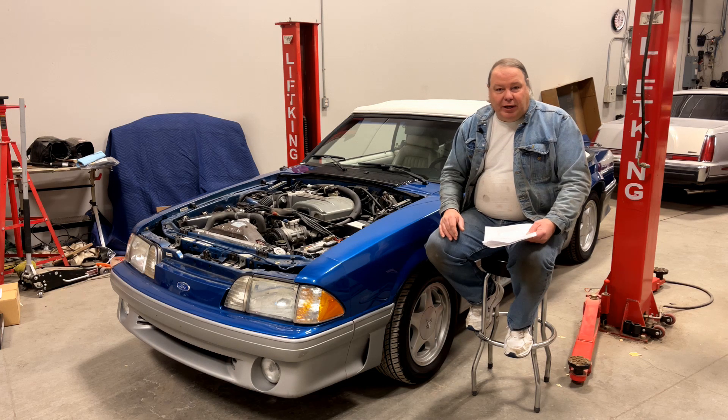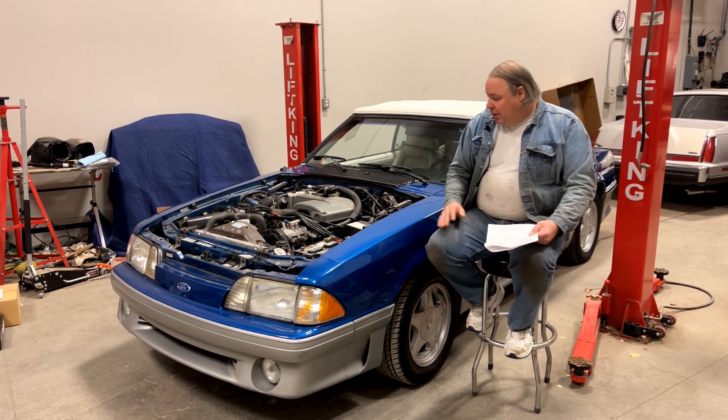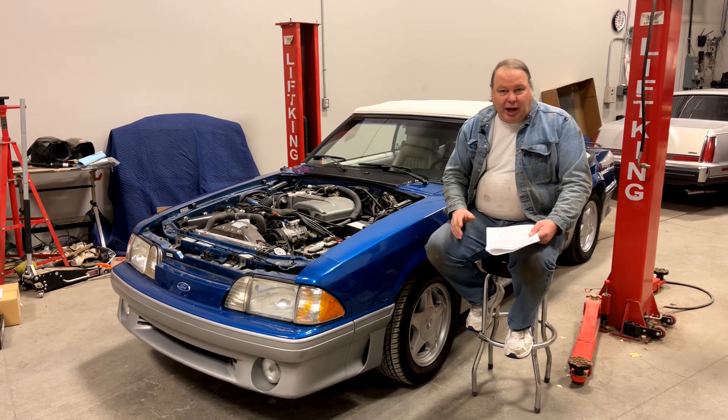Today we're going to put a 10 gauge wiring harness for a large fuel pump in this Fox body. It's going to run from the starter solenoid up here to the back of the car. It's going to include a fuse and an 80 amp relay, and that's going to provide enough electrical power to get the full capacity of the pump.